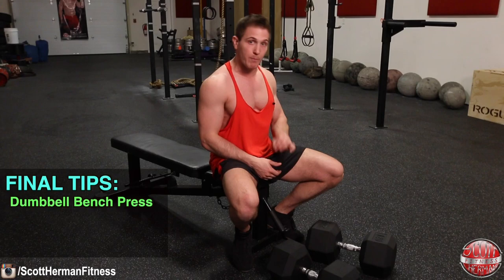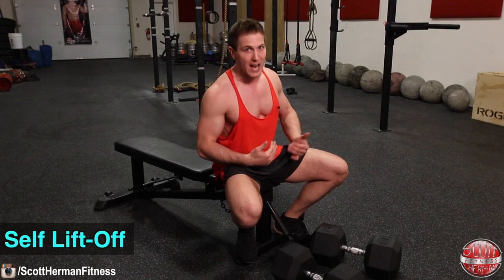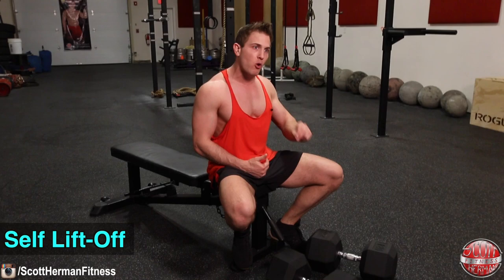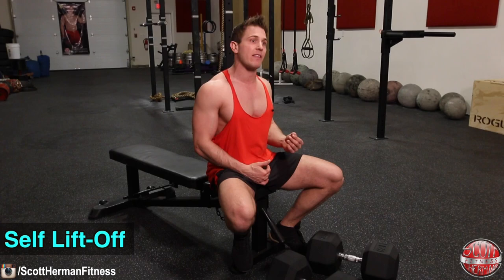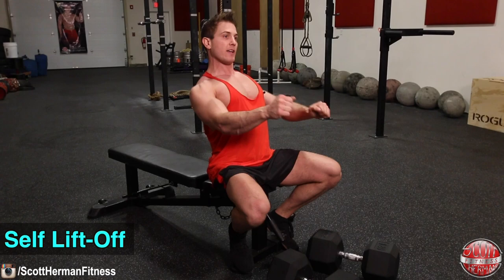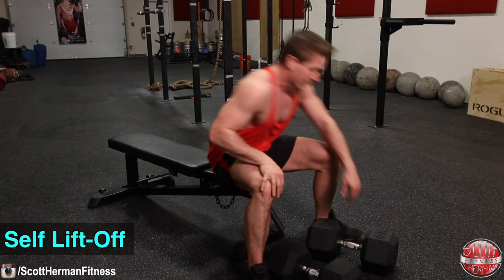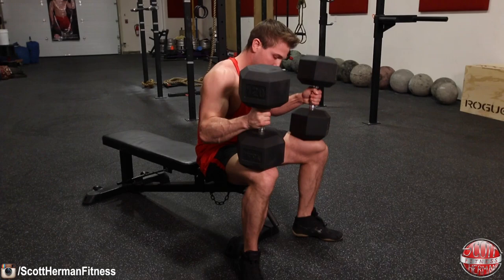Before you go, I have two tips for the dumbbell bench press to help you maximize your results: the self lift-off and the self spot. The self lift-off is a technique I've been teaching since my first chest video on YouTube back in 2009. It allows you to have more energy for all your repetitions before you even start your set. Most people roll back with the dumbbells and fidget a lot to get into position. With this trick, practiced properly, you have a much easier time getting set with heavier weight and have more energy to do more reps. I'll demonstrate with these 120-pound dumbbells.